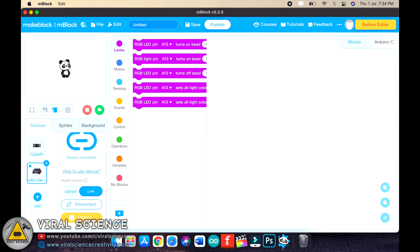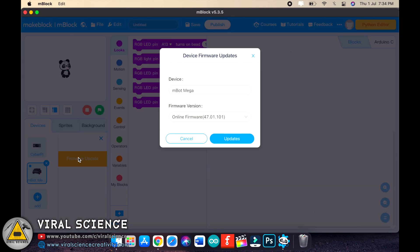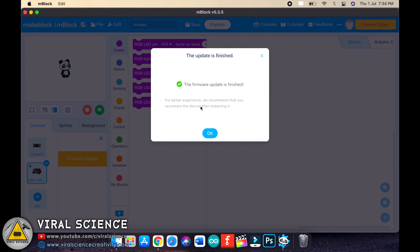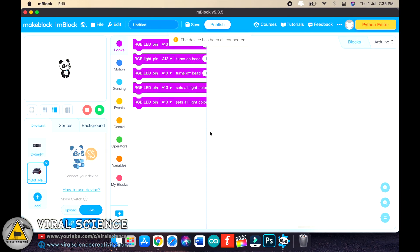As you can see, the connection is established. Now click on upgrade, then firmware upgrade, select the firmware version, and click update. This will flash the update to our robot. After flashing, disconnect your robot and connect it back.